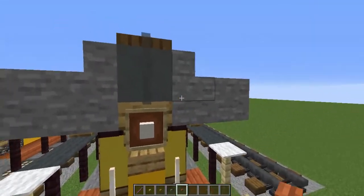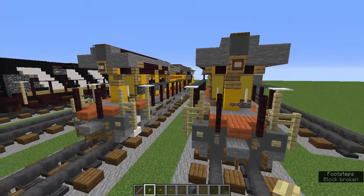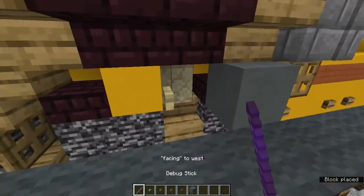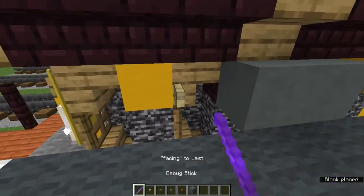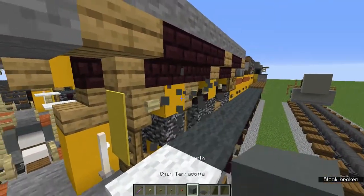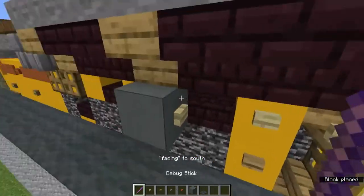Go to the back and on that item frame, use the debug stick to get a birch button face. Grab the birch button and on this sandstone wall get a birch button, on this stairs here and that nether brick slab add birch buttons, and on that one stairs there also add a cyan terracotta. On this stairs here and that slab add birch buttons.